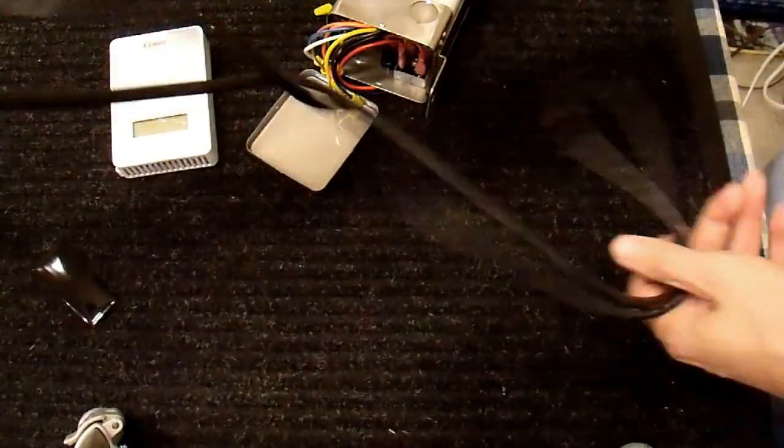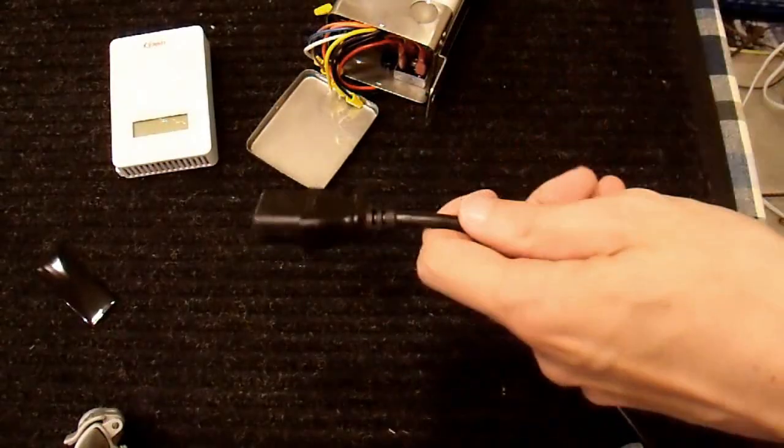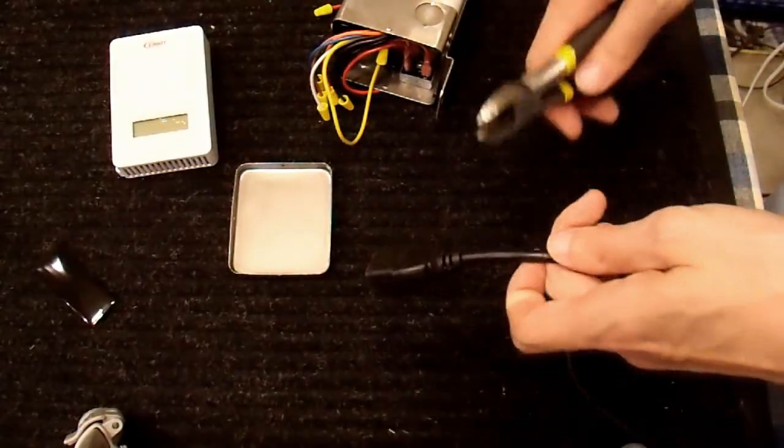For a power cord, I have this old computer cord here. I'm just going to use this, cut this end off, strip it, and wire nut it on to the appropriate wires. And that should power my transformer.